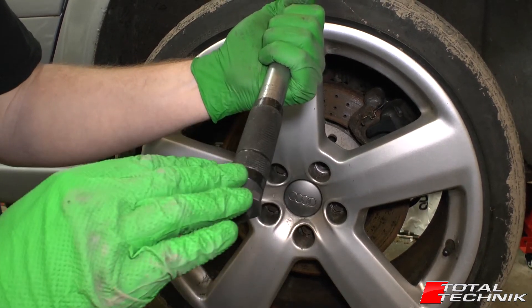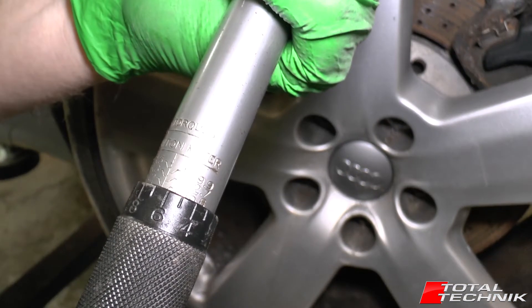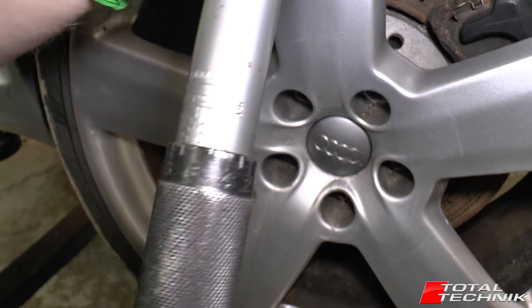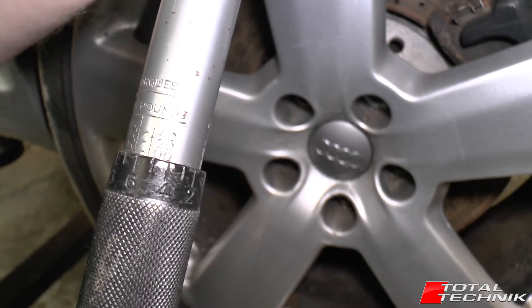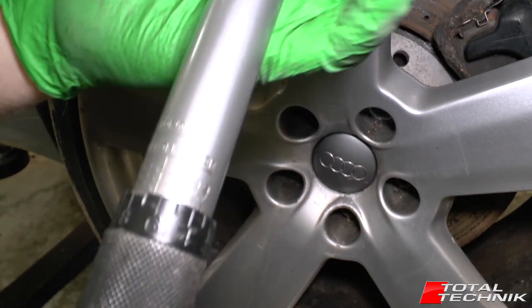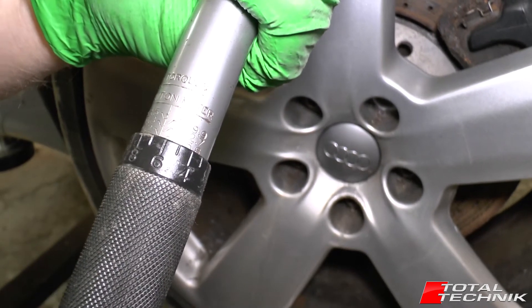That's the first thing to bear in mind, so let's take a look at the gauges. On this side we have torques in Newton meters, and on the back you've got the same thing in foot pounds, depending on the common denominator used in your country. Here in the UK we tend to use Newton meters, so we'll have a look at this scale — the same applies to both.